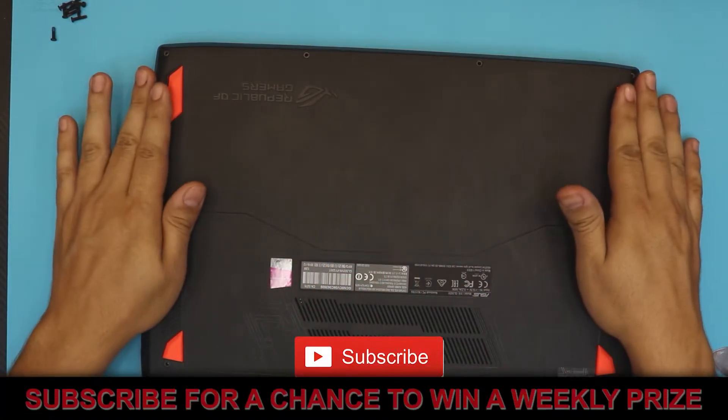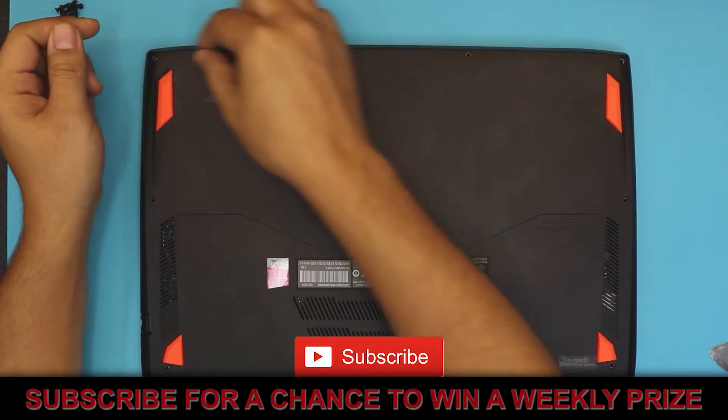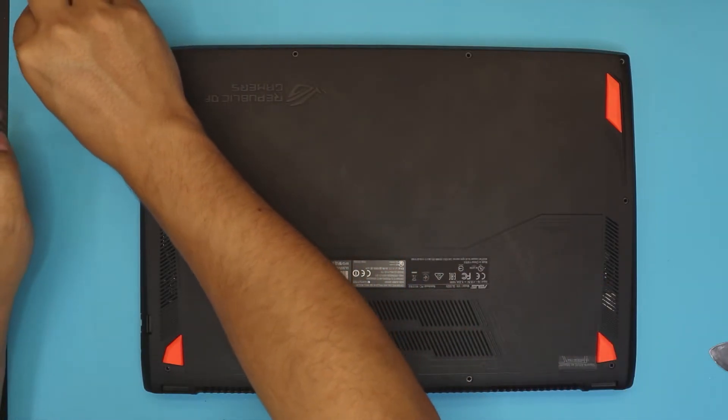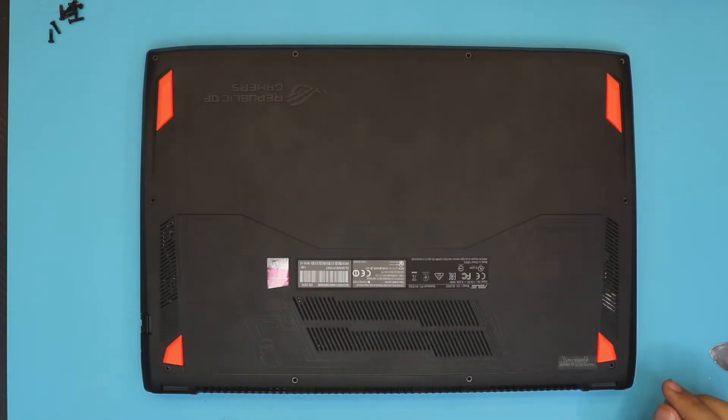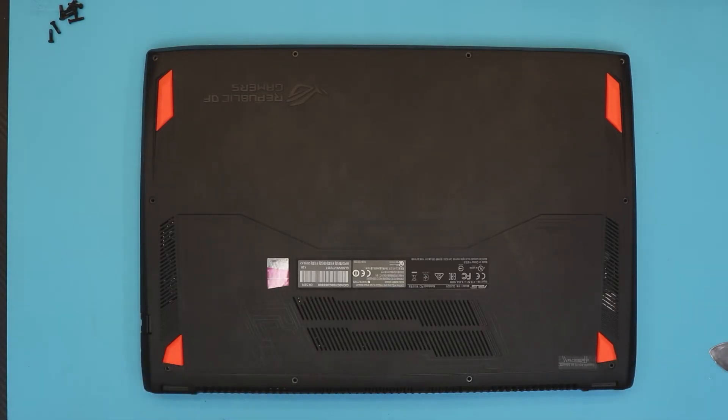And that's it! Put the shorter screws in the front row and the rest in the back. I hope you guys liked this video — if you did, click that thumbs up button. I'd really appreciate it if you subscribe to my channel. Thanks for watching, and I'll see you soon!